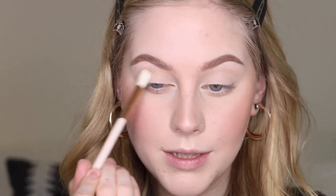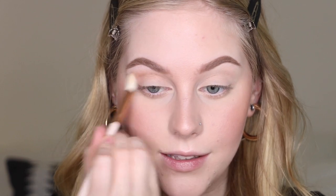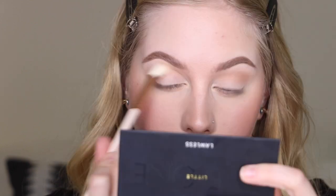I zoomed in so you can see a little better. I'm going to start with the Lawless The One Palette — I mentioned this in my favorites and I've really been enjoying it, great neutral tones. I'm starting with the lightest brown shade in the palette as a transition shade before I go in with deeper colors. This look is going to be super blended and soft, so I'm really going light-handed and making sure everything is smooth. Just building this shade up in my crease.